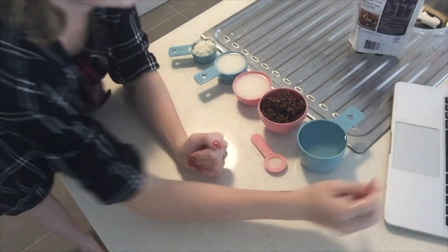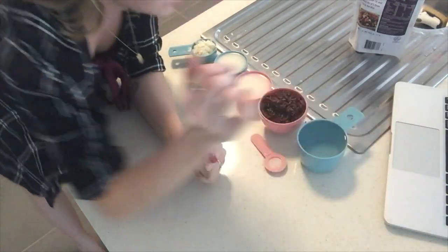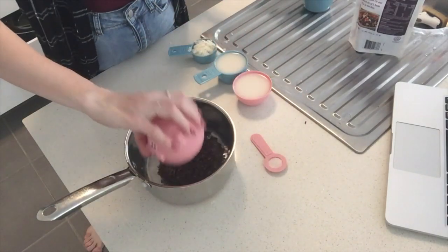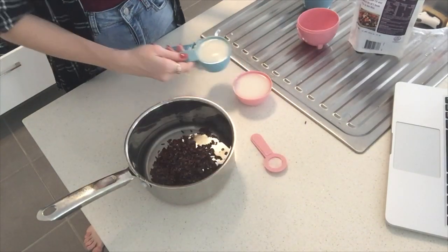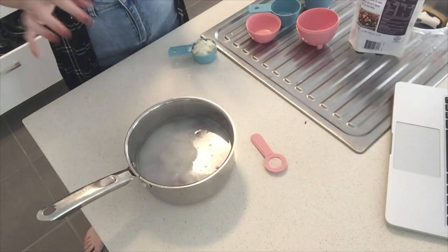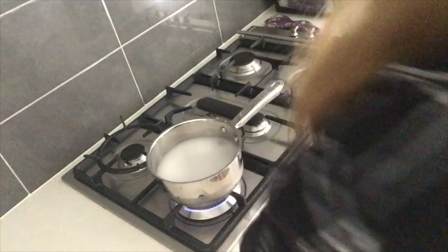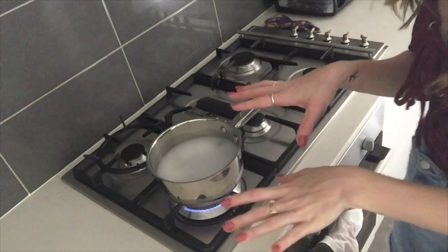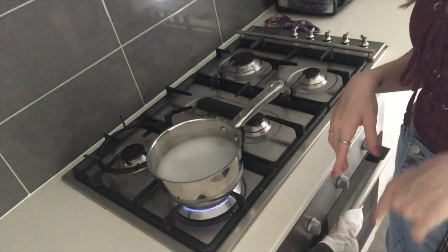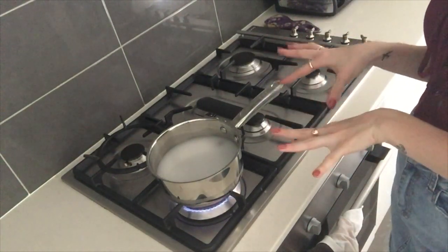This is going to serve four to six people. In a medium saucepan, add two cups of water, the rice, and the coconut milk, and bring to a boil over medium to high heat. Once it's at a boil, let it simmer on low heat for 45 minutes.